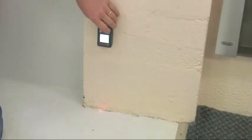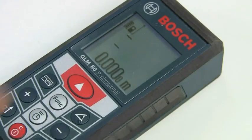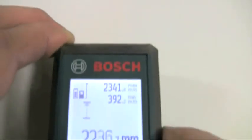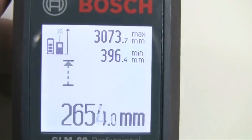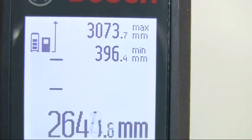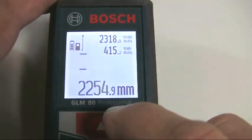For continuous measuring, the GLM80 effectively becomes a digital tape measure. Press the function mode button to select the flashing arrow icon and then use the tool in the same way as a tape measure to get the required reading. You'll also automatically get the minimum and maximum distances shown in the upper lines of the display. This is very useful to ensure you have measured perfectly horizontally, or for instance to check diagonals in a room.